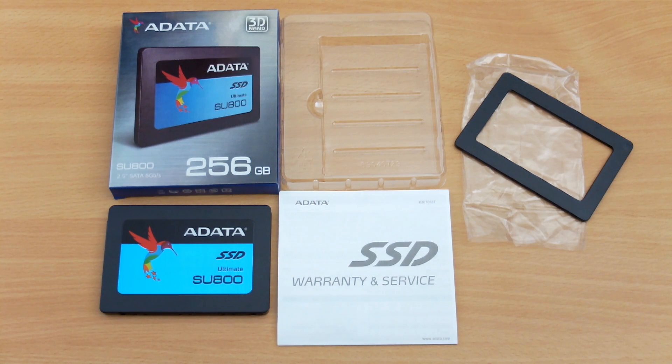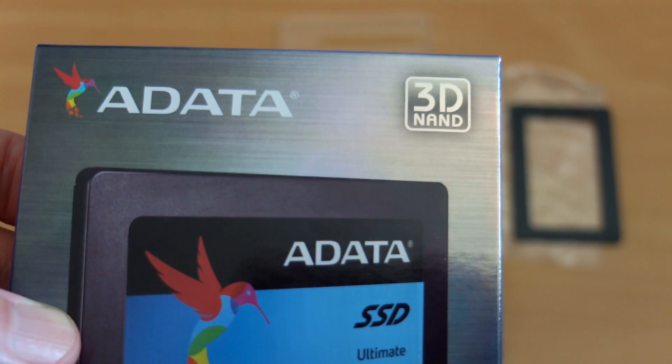One of the more interesting features with this drive is the implementation of 3D NAND technology. This should hopefully give higher endurance, and you'll see that noted on the front of the cover.